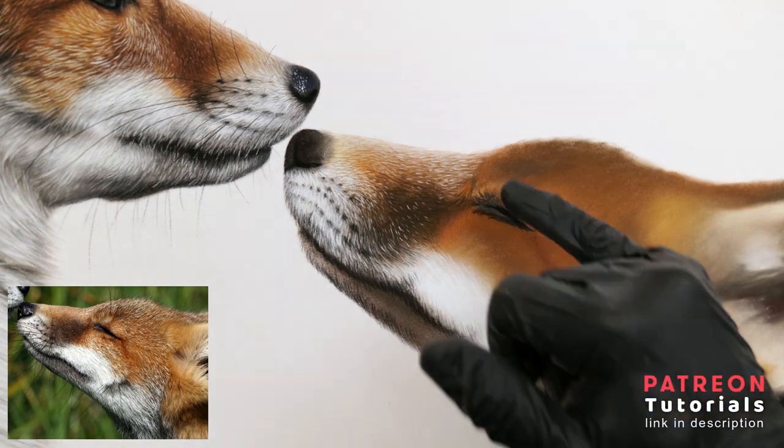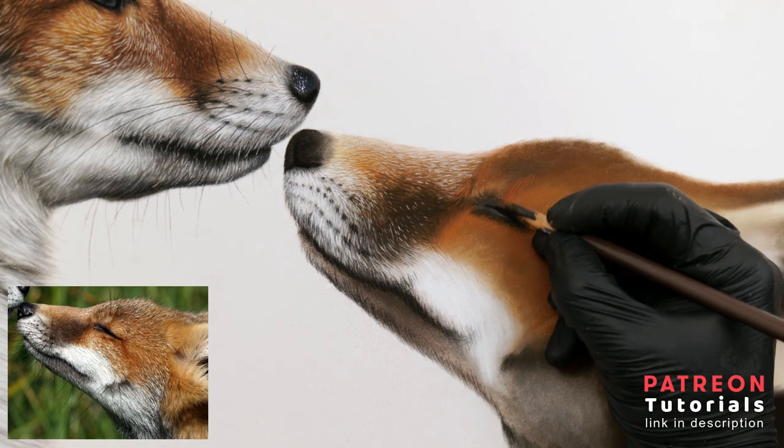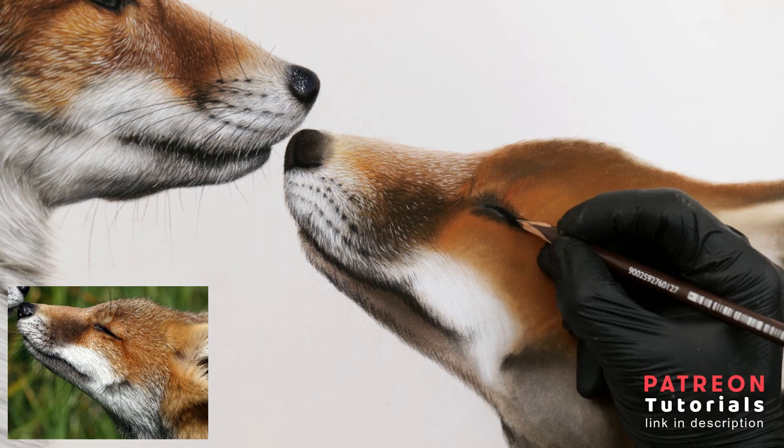Here I'm going back into the eye and re-adding in those dark values using the deepest black available.